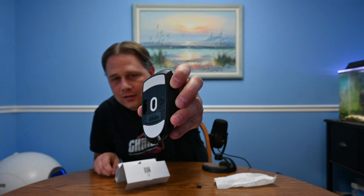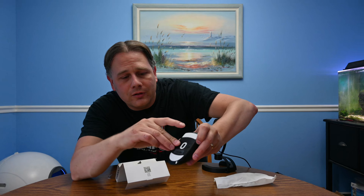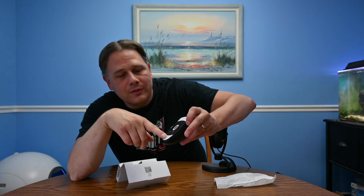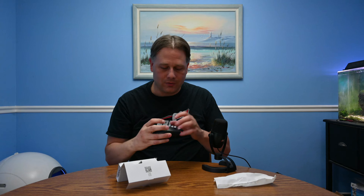And you can see it's got a slot for the dongle, which you can put in right here — fits right in there, which is great. Nice feet, these are real nice smooth feet. A little power on/off button. So that's the top of the mouse.